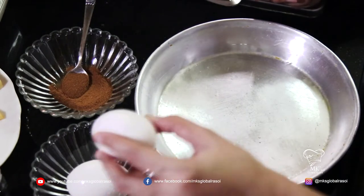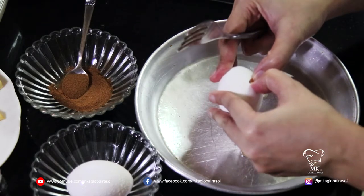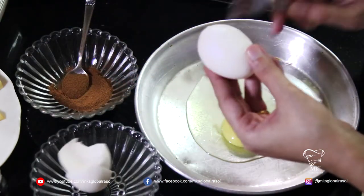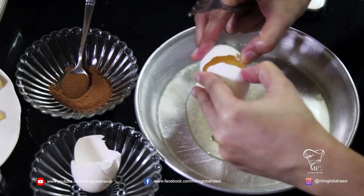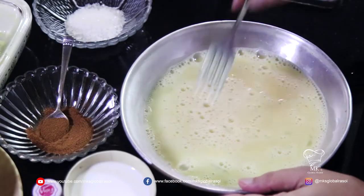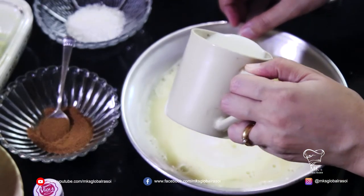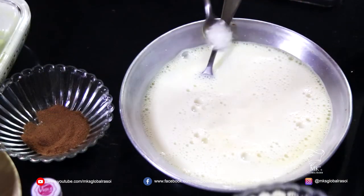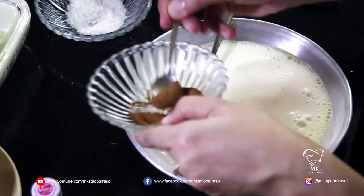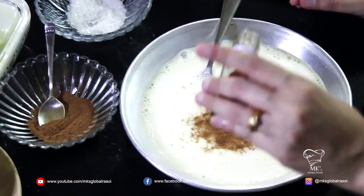Let's begin to make the pan perdu. You need eggs, so I'm going to break them and put them in a wide, flat sort of plate so it's easy to dip the bread. Now the egg is completely beaten. I'm going to add milk, sugar, cinnamon, and vanilla essence.